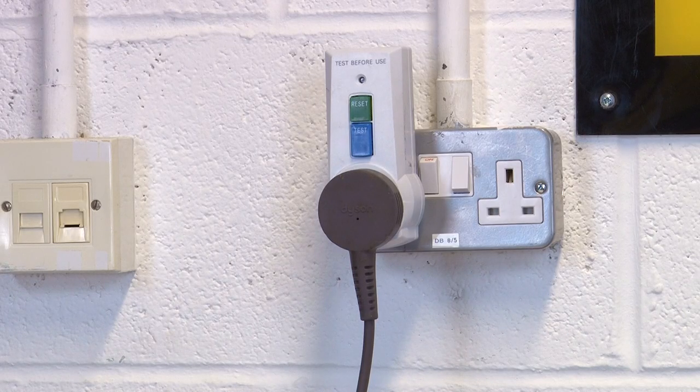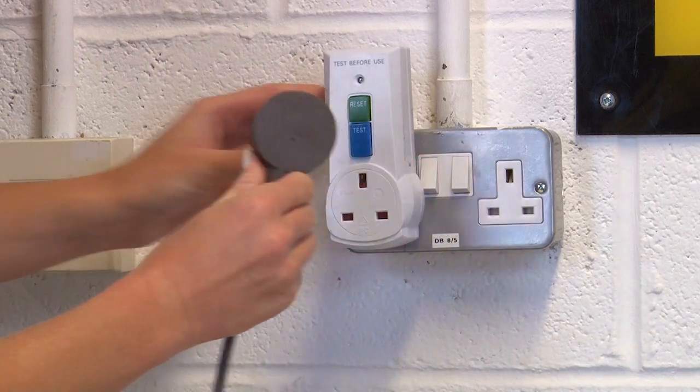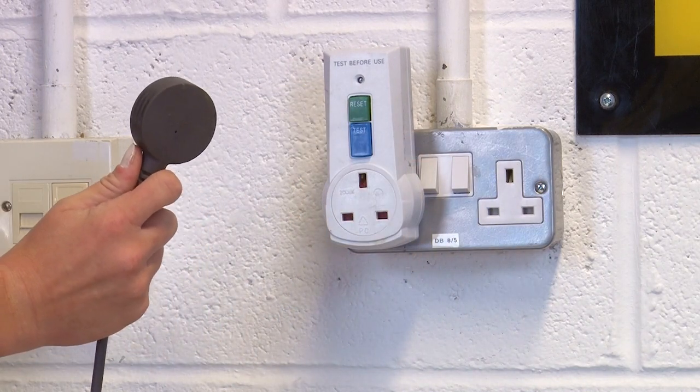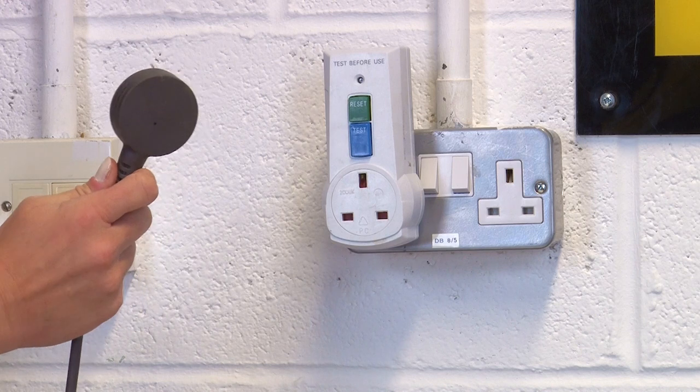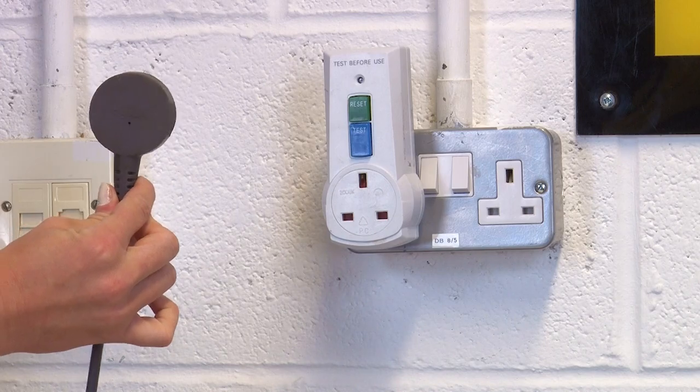Remember, safety first - always switch off your appliance and disconnect it from the mains before attempting any kind of repair. You may need to switch your vacuum cleaner back on and plug it into the mains to test it between each of these steps, but always make sure you unplug it again and turn it off when carrying out the next fix.